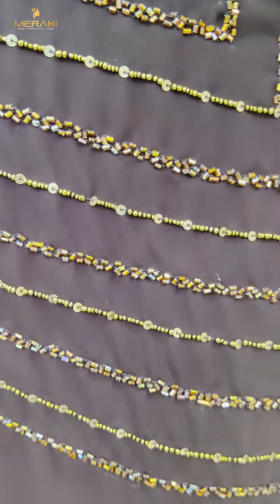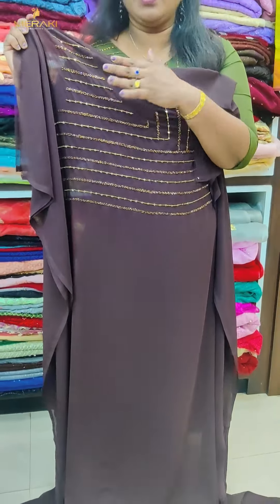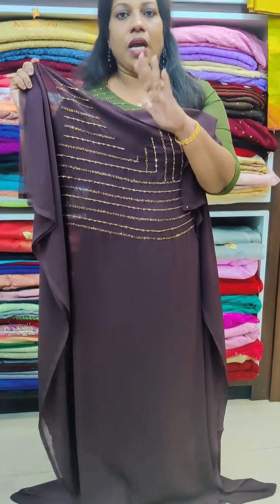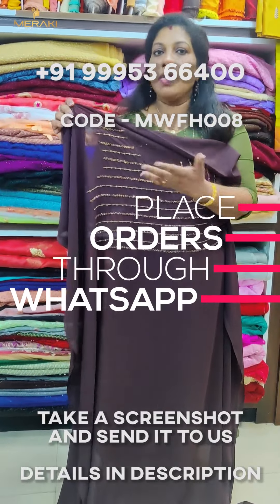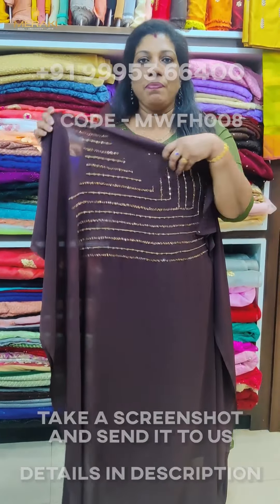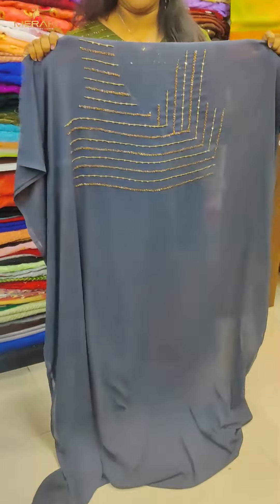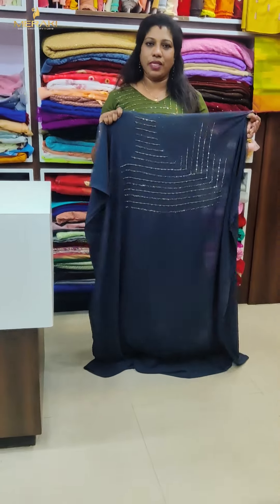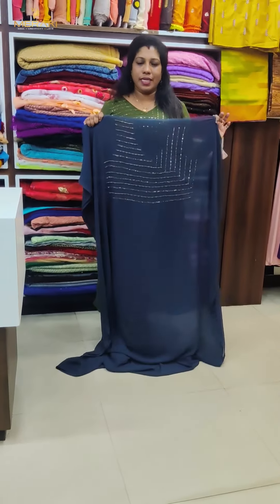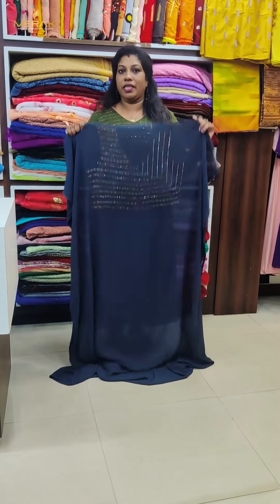We have 3-4 color shades. We have a lot of support for our customers. I will show you the shade — the shade is dark, it is a good shade. Same pattern, same material, 3 meters. We will also do the top with stencils. V-neck, V-neck pack and handwork.